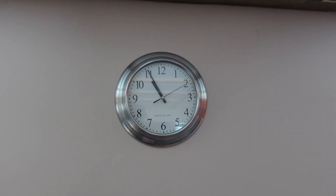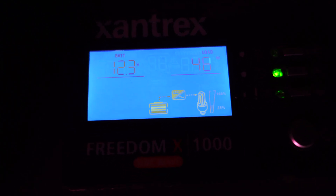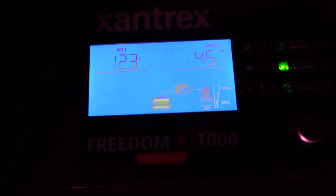Back at 10:55, so this has been running now for an hour. 12.3 volts and 48 watts — pretty low consumption.